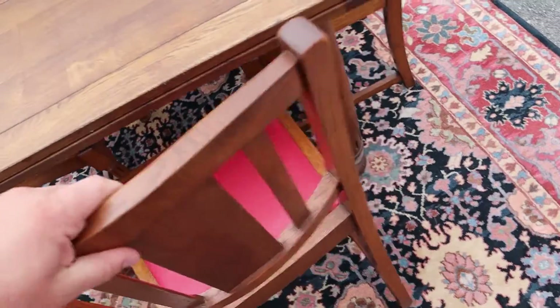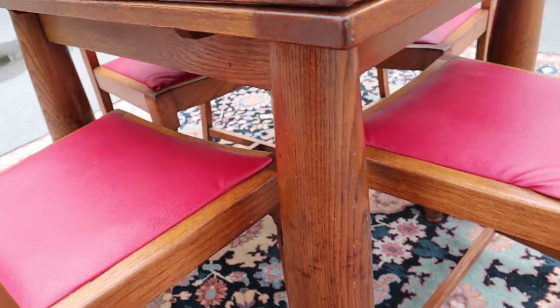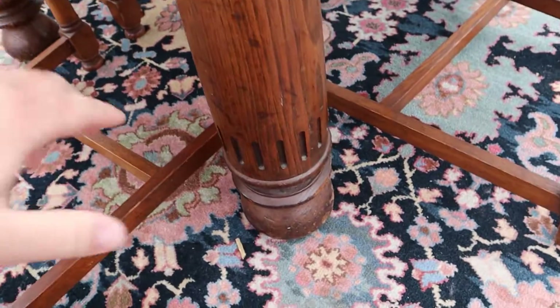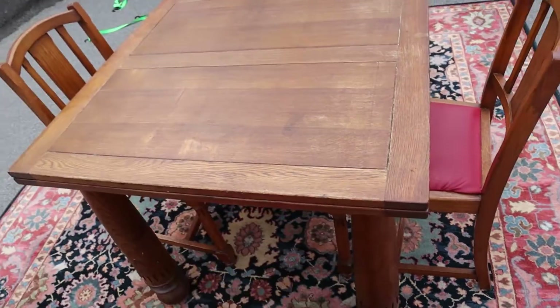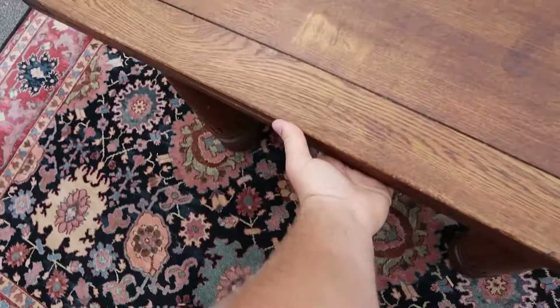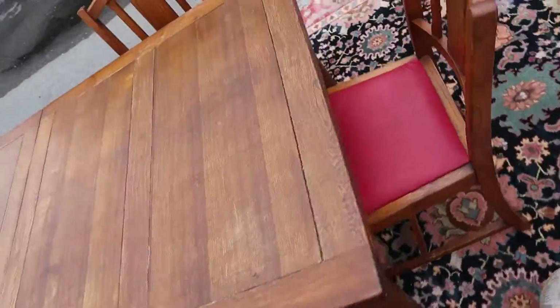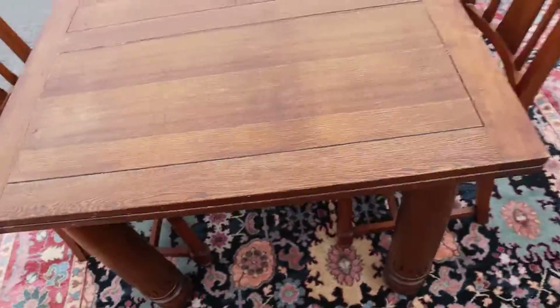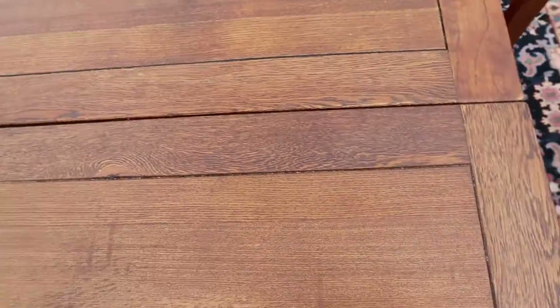The legs are kind of cool as well — nice and thick with carvings at the bottom. What's really cool about this table is that the leaves pull out from the side and snap into place. Same thing with the other side: just grab from underneath and pull it into place.